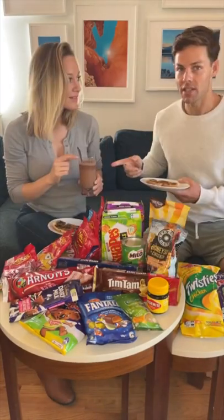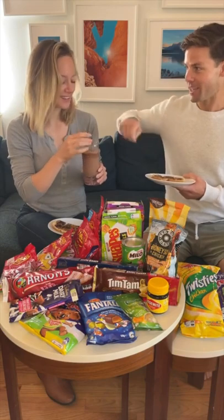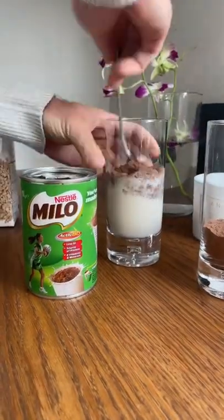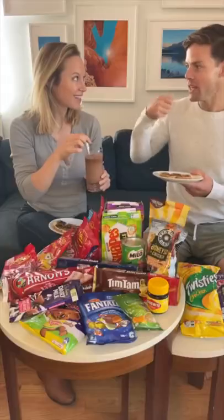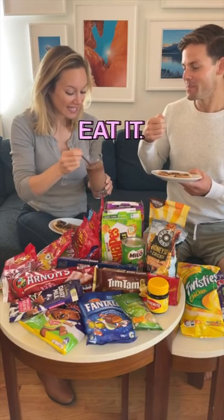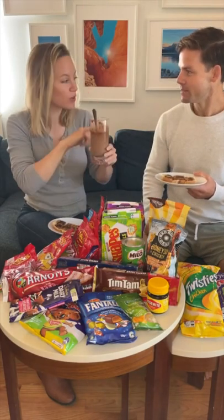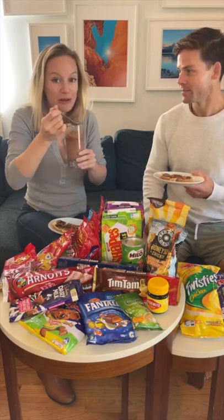Walk me through what this is. This is a Milo with milk. And part of the fun is you put a ton in there. So much. You eat it almost like cereal at the top. It is like cereal. This is delicious — literally a thick layer of crunchy malt on top. Great way to start.